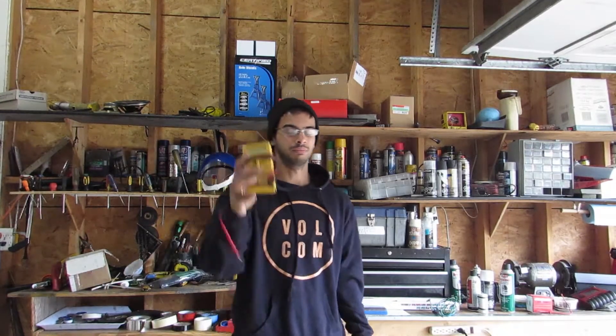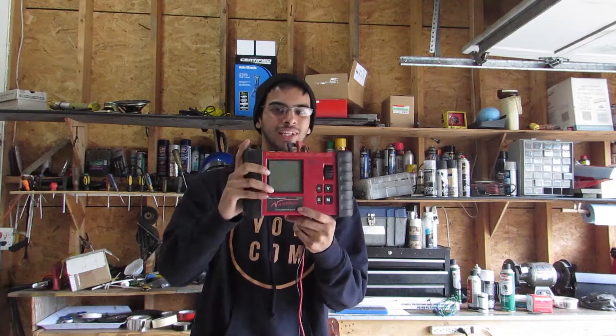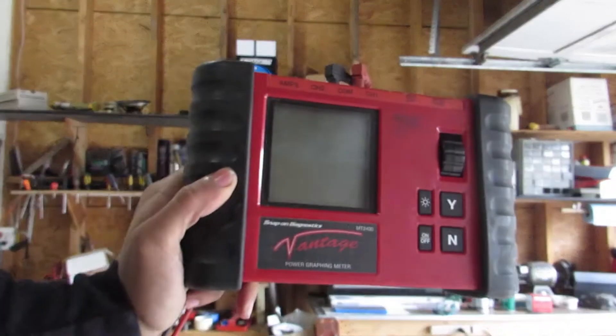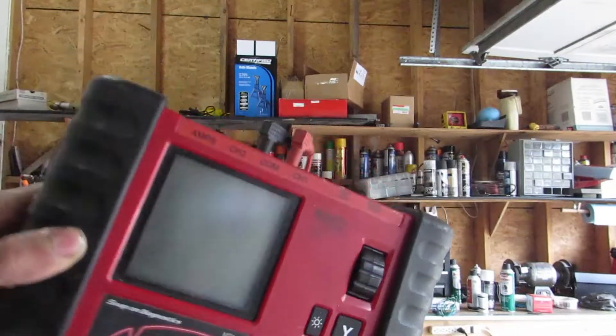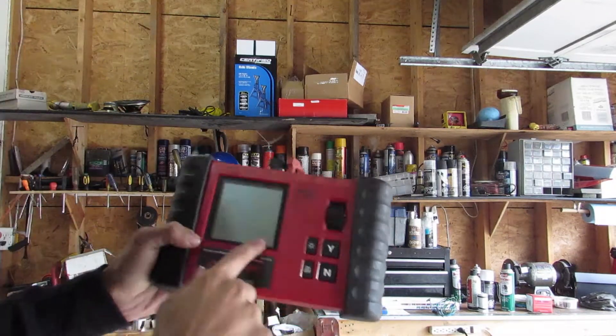Today we're going to be using some simple tools: a voltmeter, a test light, or if you're a baller like me, I'm going to be using my Snap-on Labscope Vantage. Dates back to 1997, or 2000 — who knows. It's old school.